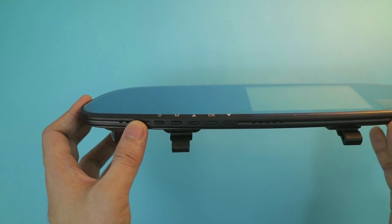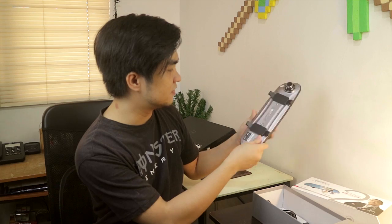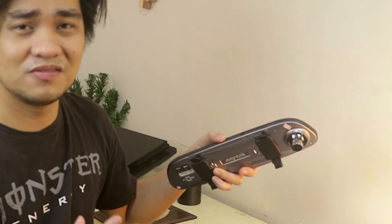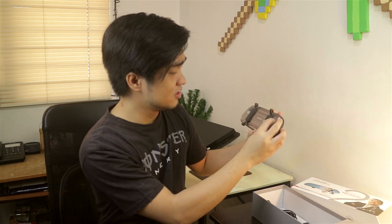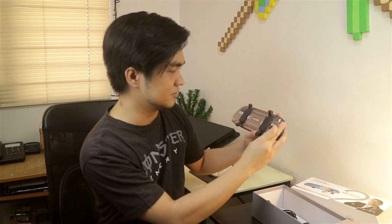We have buttons over here. We have a capacitive touch — this is a 4-inch display. And we have our ports here for the microSD card. Please insert a Class 10 memory card for recording high quality videos. At the back we have the 12MP 720p camera that shoots videos, and it is also adjustable, so it has an adjustable angle.